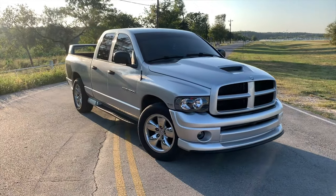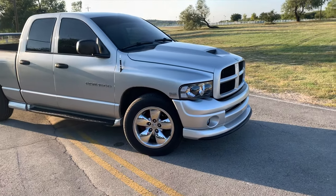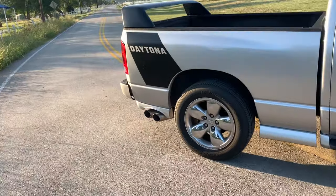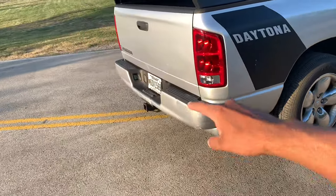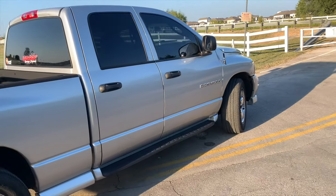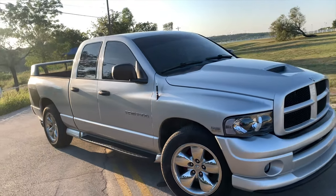Alright guys, there you have it — that is the update with the Daytona. Got those side steps and the rest of the body kit on, starting to look like a real Daytona. Got some new LEDs and new lights. The next body piece I definitely need is this rear bumper — it is looking hella whooped, you can see it's got dings and dents, so I'm just going to get a whole new one, take it to Hometown Kyle and have them paint it up. But that's where we're at right now — got it all cleaned up looking nice, let me give you guys a little walkaround.